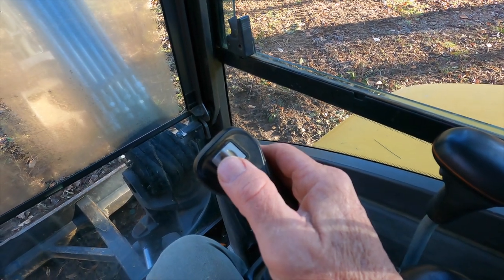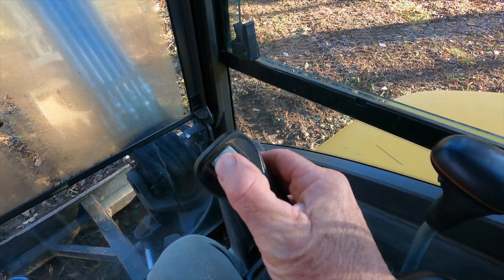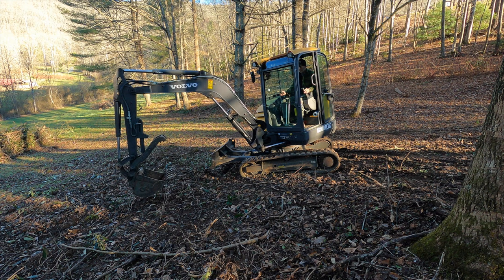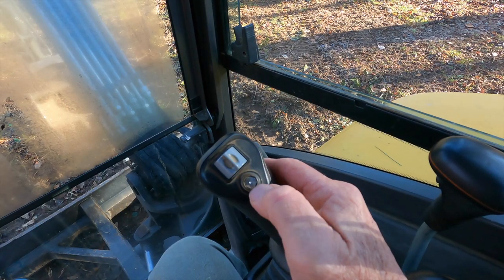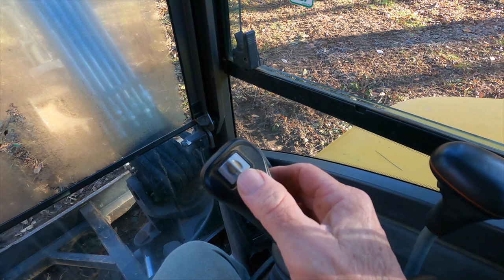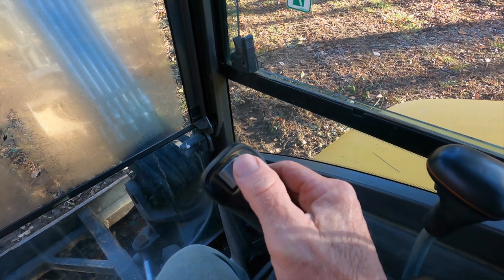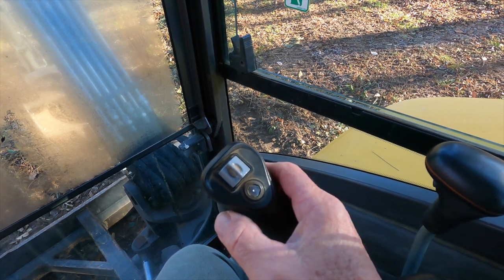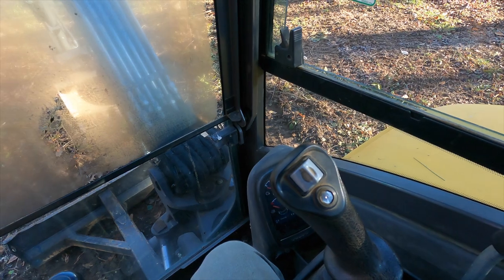The way you do it is move this button to the right to swing the boom to the right, and move it to the left to swing the boom to the left. You have to select this function by pressing a button that toggles between boom swing and thumb closure and opening. To swing the boom, press the button and operate left and right. To operate the thumb, press the button again. On this excavator, the thumb operation is on the right joystick, but on other excavators it may be on the other stick.